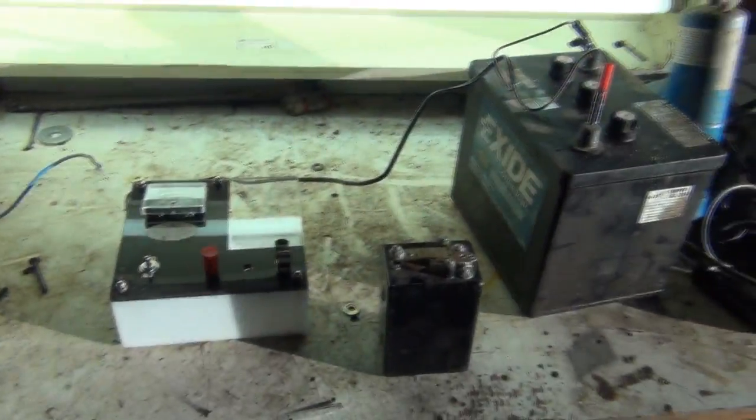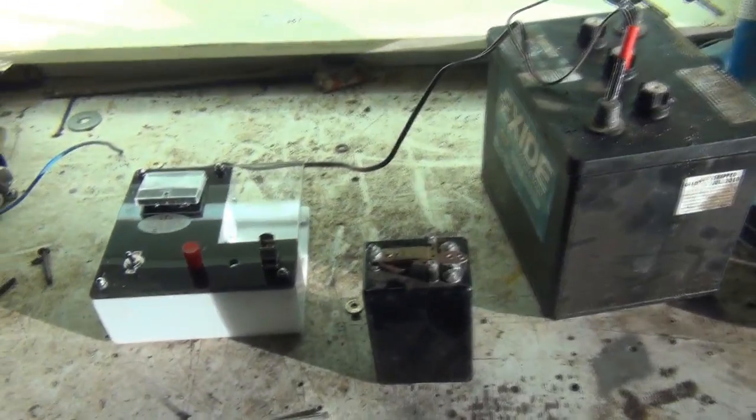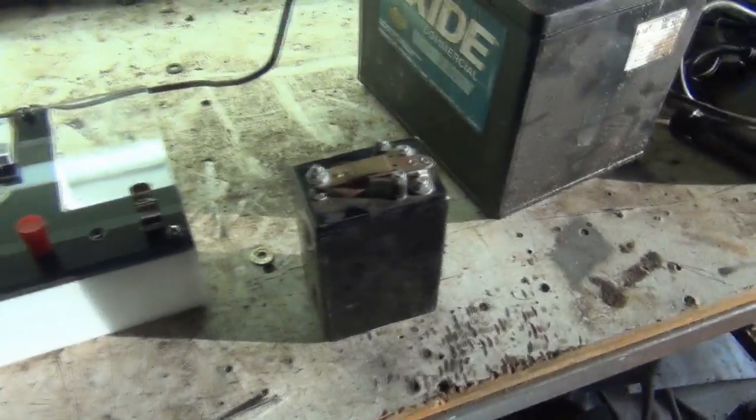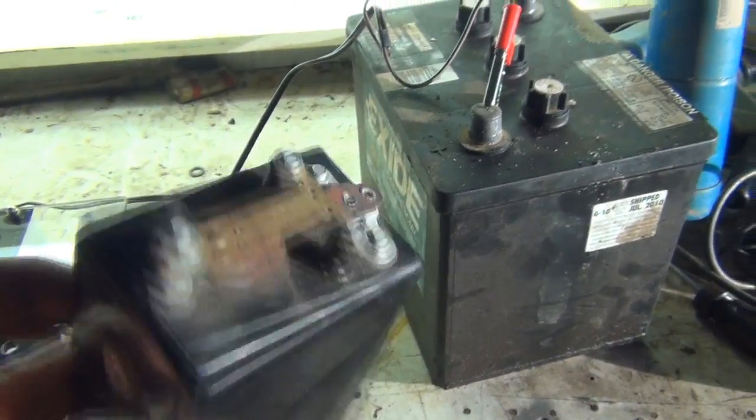Forgive me for the crudeness of the setup here — I've just got a fluorescent lamp on the bench for light. It's all a work in progress. So what we've got here is the standard Model T coil box, and you have four of those, one for each cylinder.